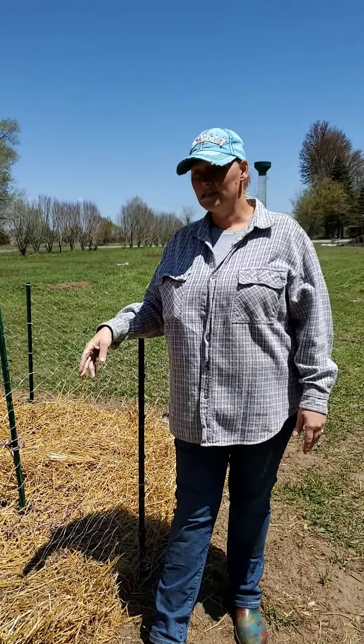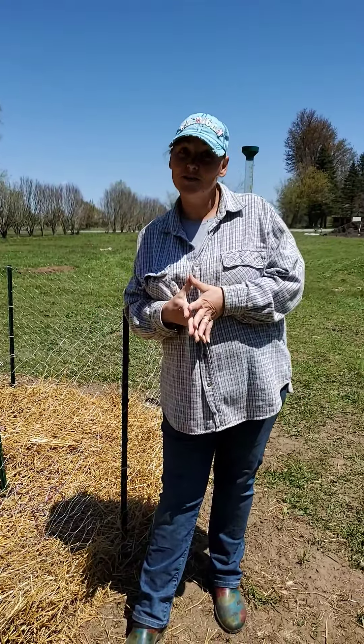Tomorrow I'll be making another video because we're going to be welcoming new baby ducklings to our Little Crabby Acre farm.